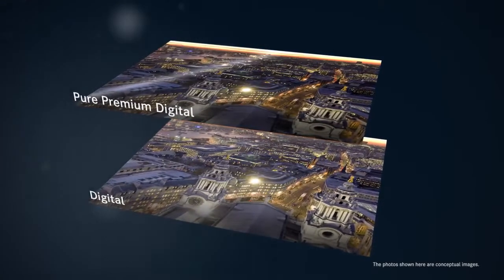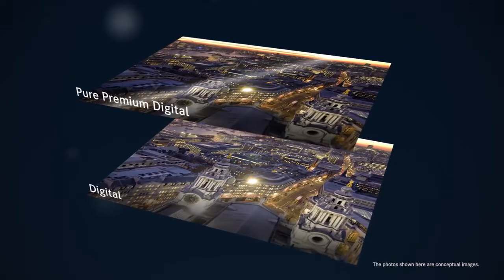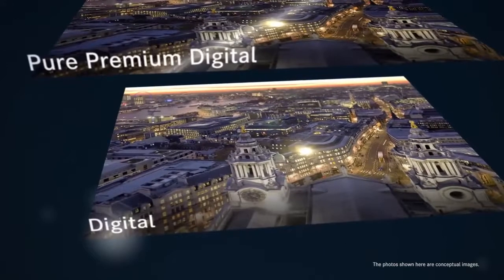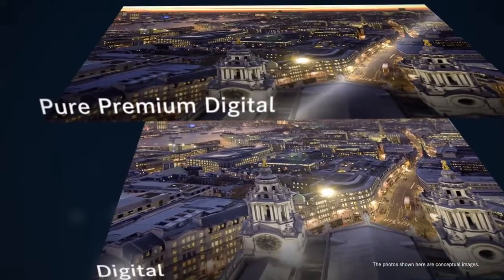There are two dedicated consumables for DS820. A standard product, Digital, and Pure Premium Digital, with improved glossiness and more intense black.